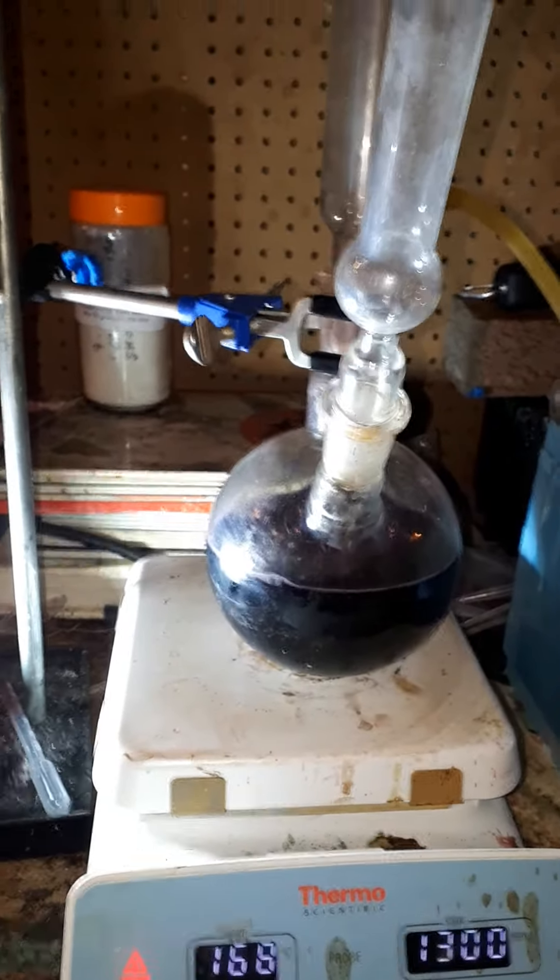No real changes, indicating that there are no tannins or any chemicals that will react with the solution. I am going to remove the hot solution.